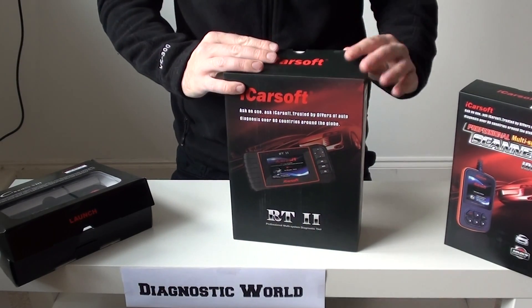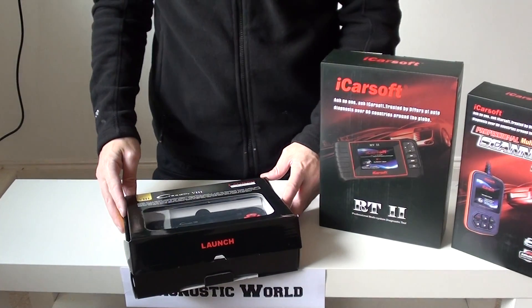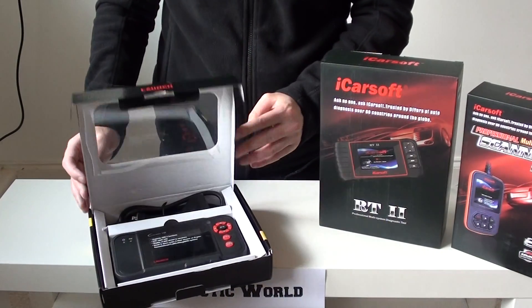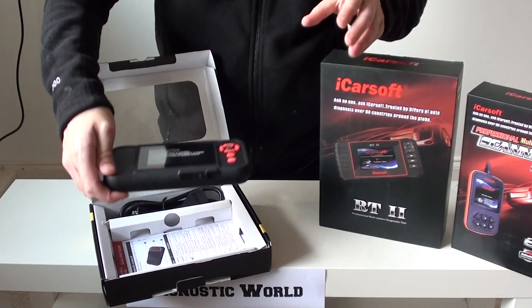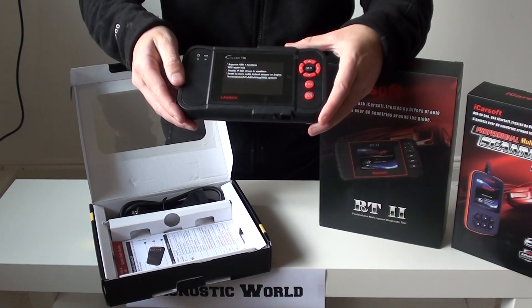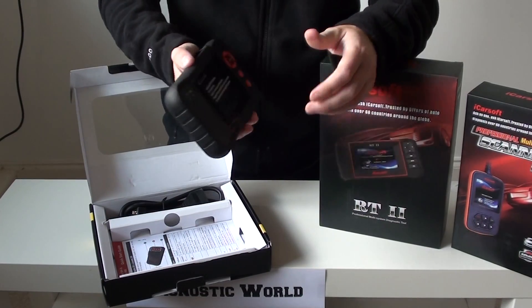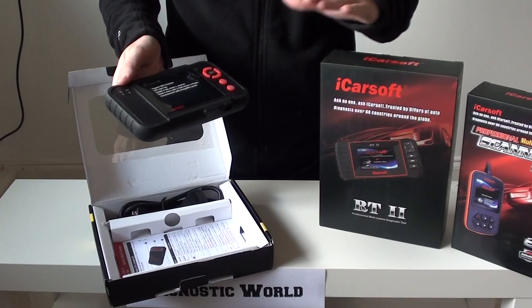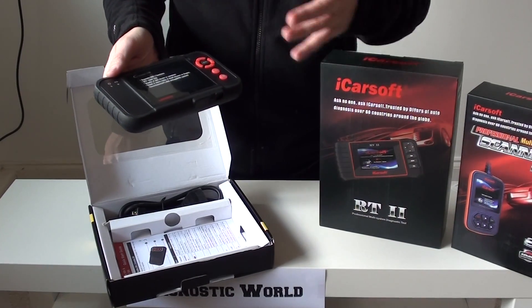The final kit we're going to look at is the Launch VIII, also known as the CRP129. It follows a similar design theme to the RT2 but is a little smaller. Why would you choose this kit over the other two? Well, it will cover Renault and Dacia, but it'll also cover a wide range of other cars as well.